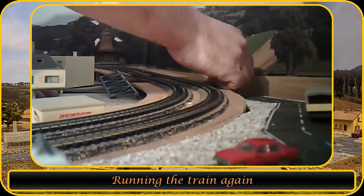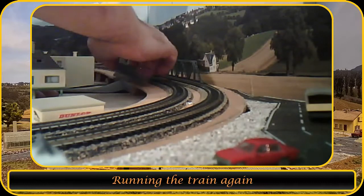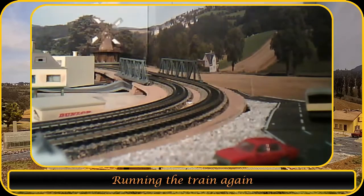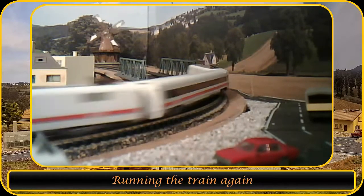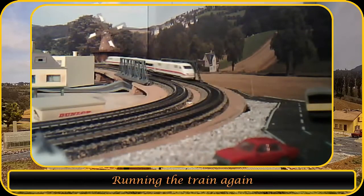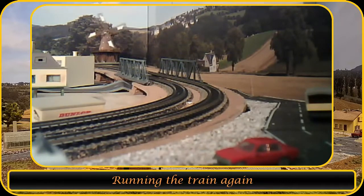Let's put the bridge back in its place and let the train run again. If you like this video please give it a thumbs up. If you want to see more please subscribe to my channel, and I will see you in the next video. Thank you and goodbye.